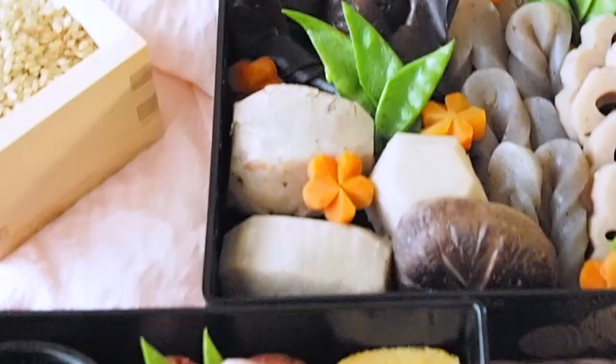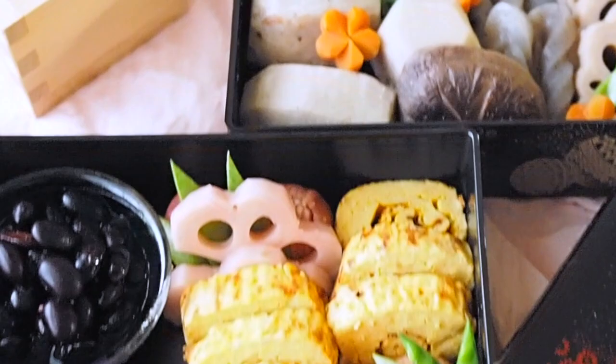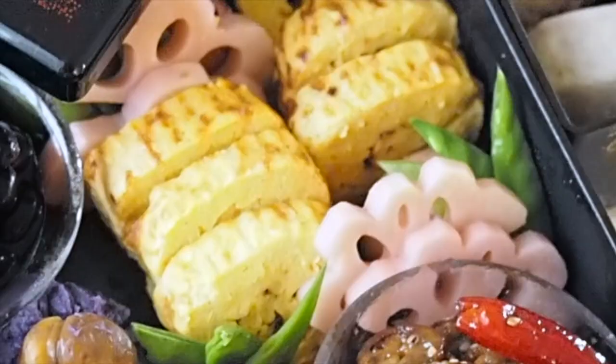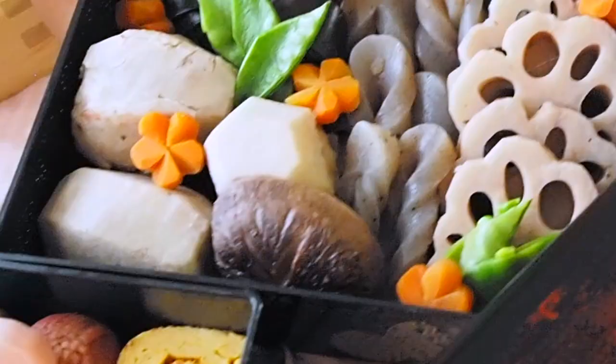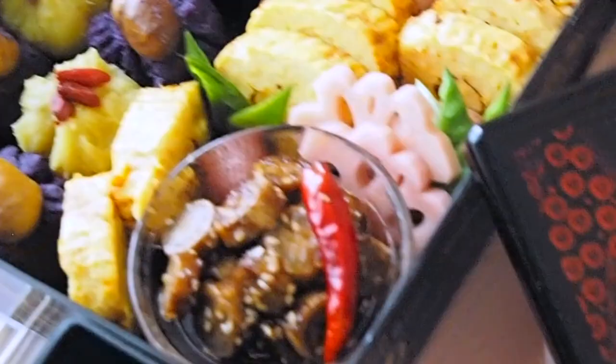I'm starting with datemaki. Traditionally, datemaki is a rolled omelette, but to veganize it I used tofu instead. This dish looks like a hand scroll, which is an Asian-style old book, so this dish has a meaning of knowledge.